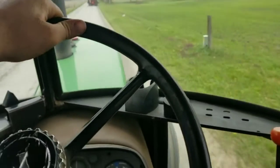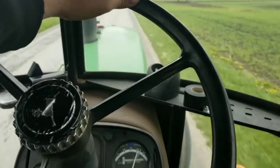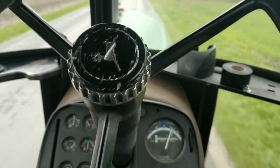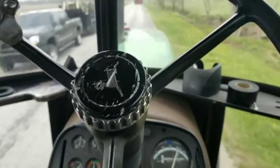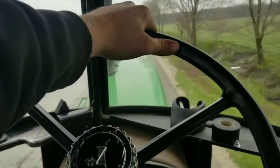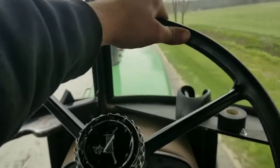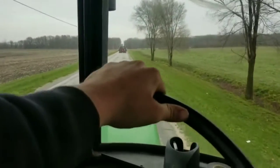Dad's following me with the pickup. He's got our 325 Miller welder trailblazer with the jump starter on it. So if it's moody, we'll be able to jump start it with the welder and get it running. It should start — it's not too cold out right now, and it's got good batteries and good battery cables on it.